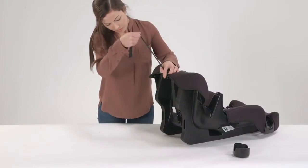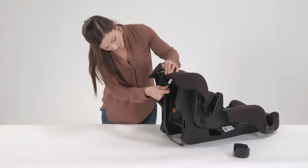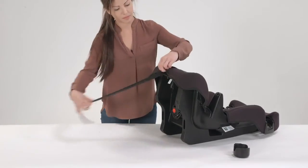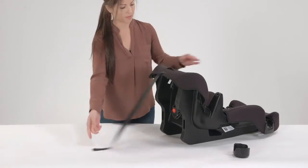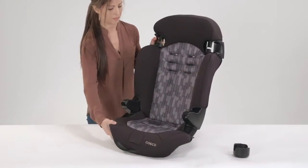To secure the splitter plate, pull the harness strap towards you so the splitter plate is flush against the shell. Lastly, be sure to secure the lower anchor belt and the tether strap to their storage locations. Now your Finale is ready as a booster.